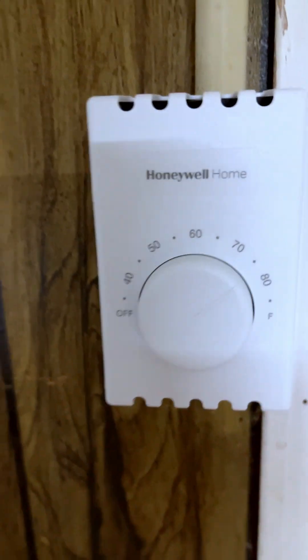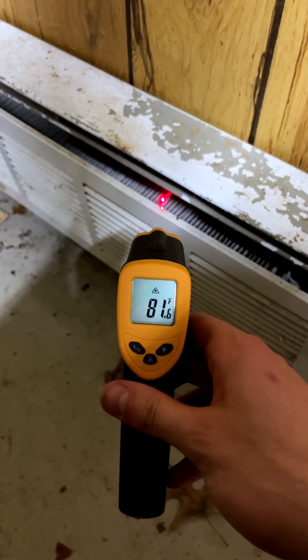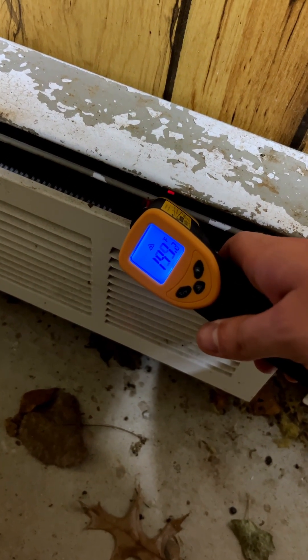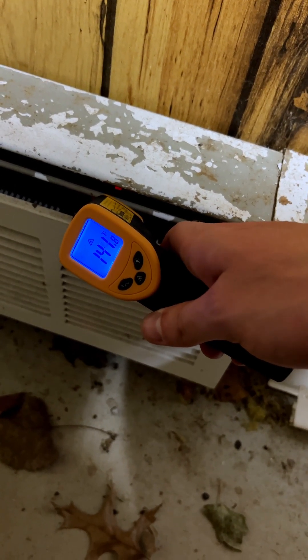All right, let's give it a test. Here is the before temperature as it's warming up — we'll check back in a few minutes. You can see that we're coming up to temperature now, so we've done this successfully. I hope you found this video helpful — we'll catch you in the next one.